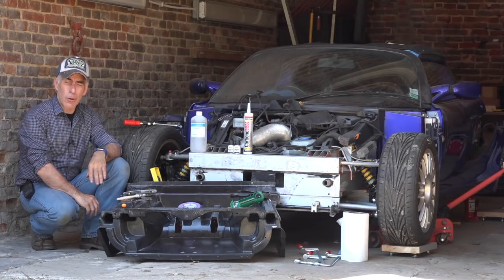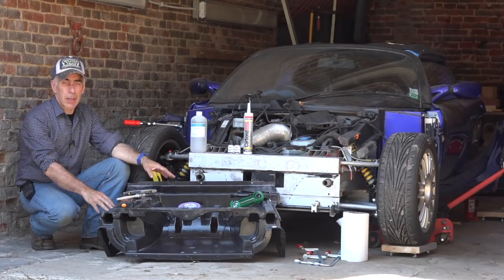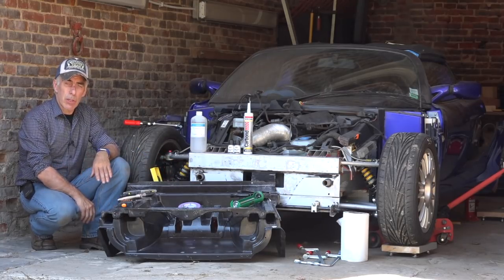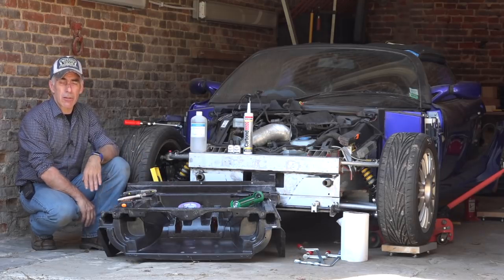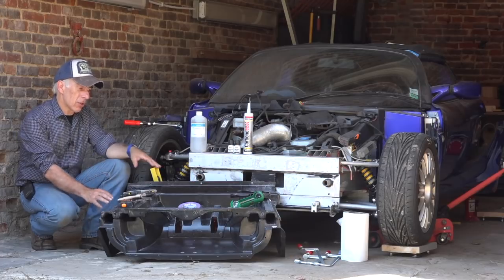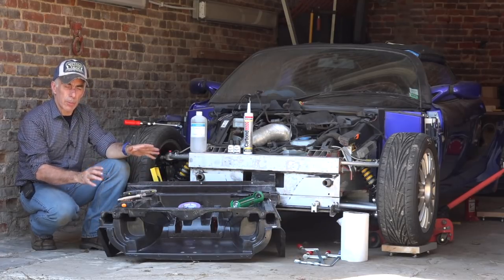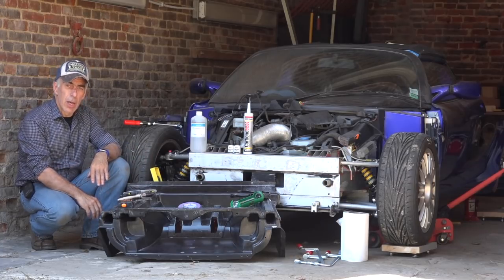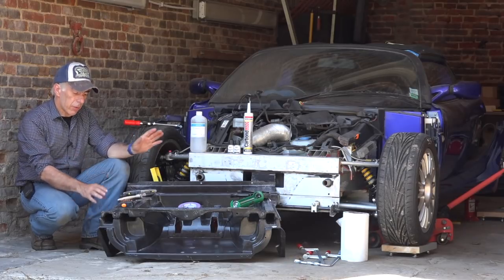Hi guys and welcome back to our Lotus Tech Talk. In this video we'll be mounting the crash box. It's unbelievable — the crash box has arrived. It was on backorder for six months, ordered in January, and today is July 2018. Mounting the crash box isn't all that hard to do, and I'm going to show you how, but you're going to need a couple of tools.